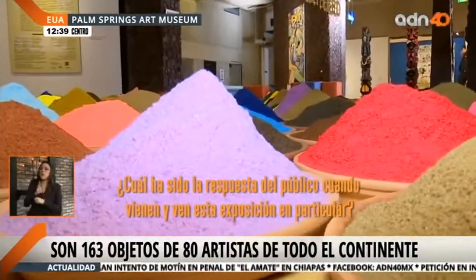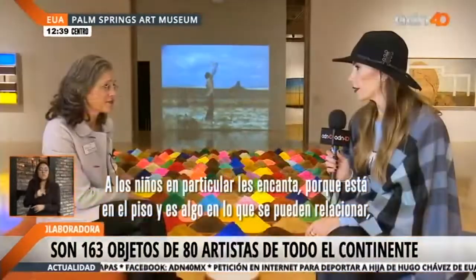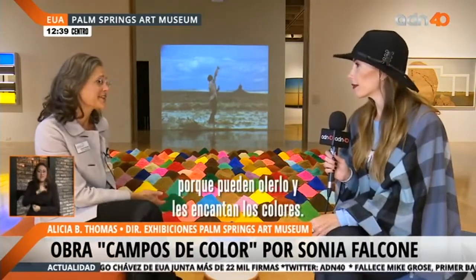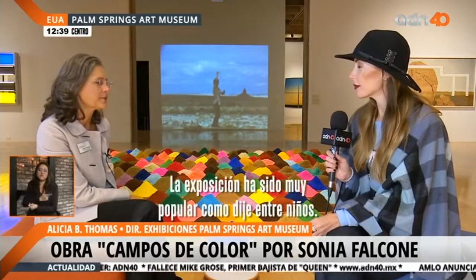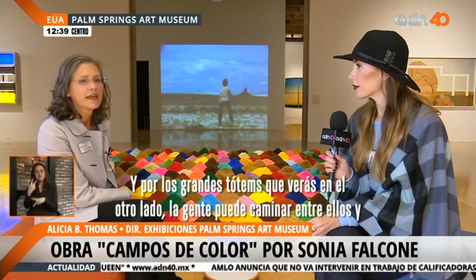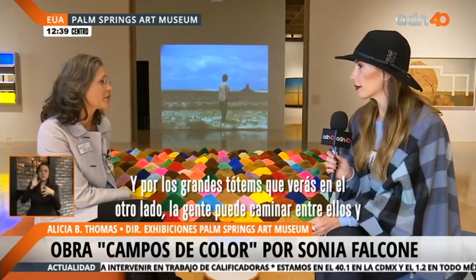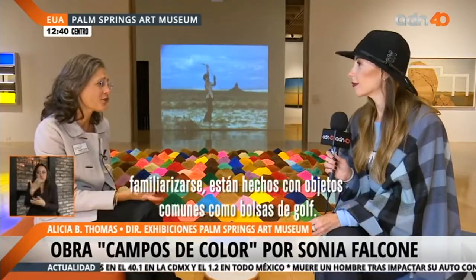What has been the response of the public? Children in particular love this, because it's on the ground and it's something they can relate to — they can smell it and they love all of the colors. The exhibition has been wildly popular, especially among children. And because of the large totems on the other side, people can walk around them and relate to them. They're made of everyday objects — golf bags, in fact.